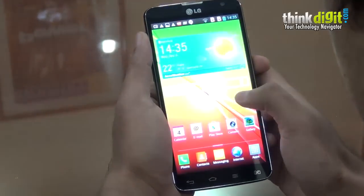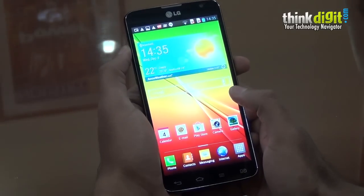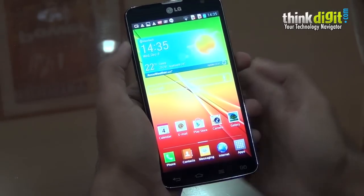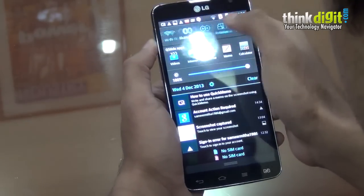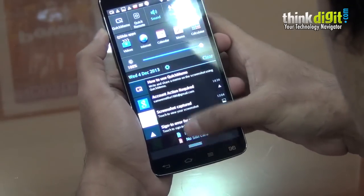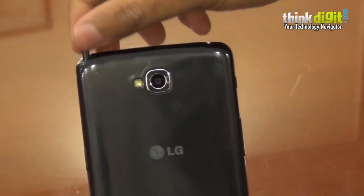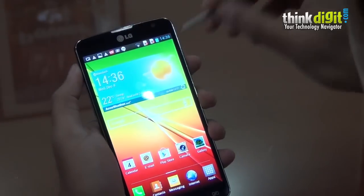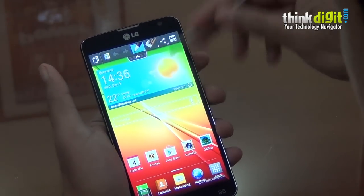Moving into how the phone actually works: the phone uses LG's own Breeze UI, which is similar to Samsung's TouchWiz in the sense that it is completely overlaid over the entire default Android UI. It does give a bunch of extra options — for example, if you pull down the notifications panel you have a whole set of shortcuts you can quickly access. There is also something called Quick Memo, which can be used with the stylus. Let me just pull it out from here — the phone comes with a stylus.